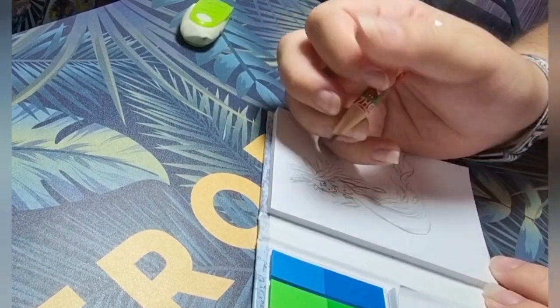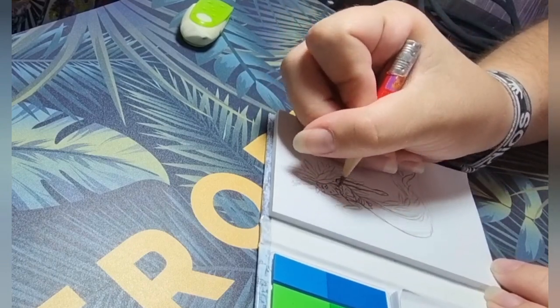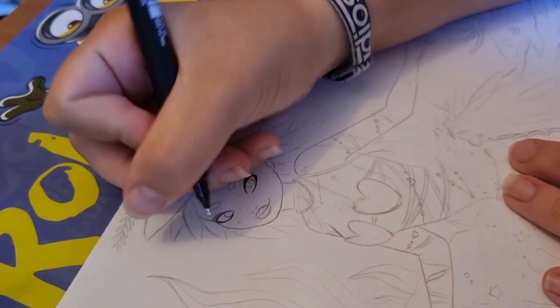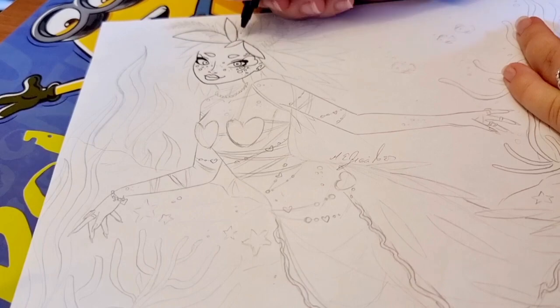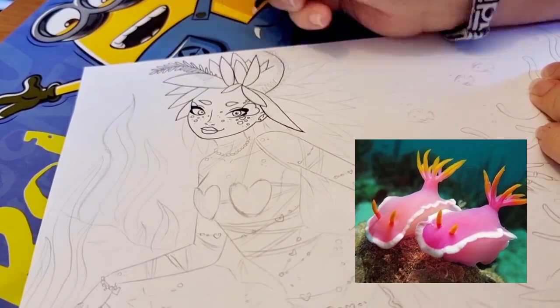About this drawing — you're seeing me do the little thumbnail. Here it is, the little sea slug. I'll put a picture of the particular sea slug on screen so you can see what it looked like.